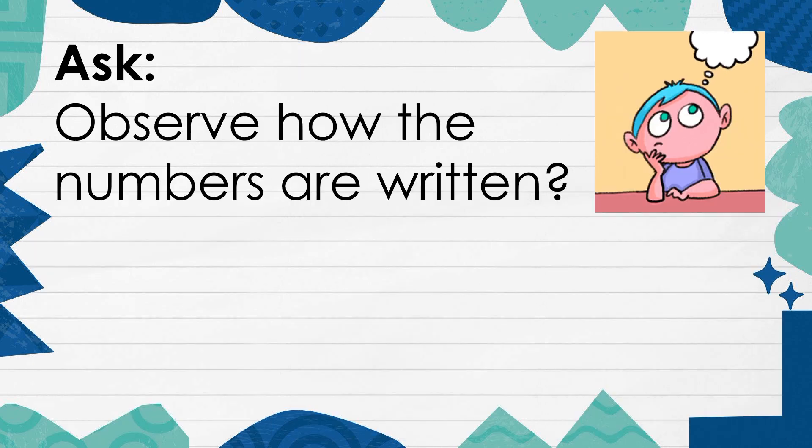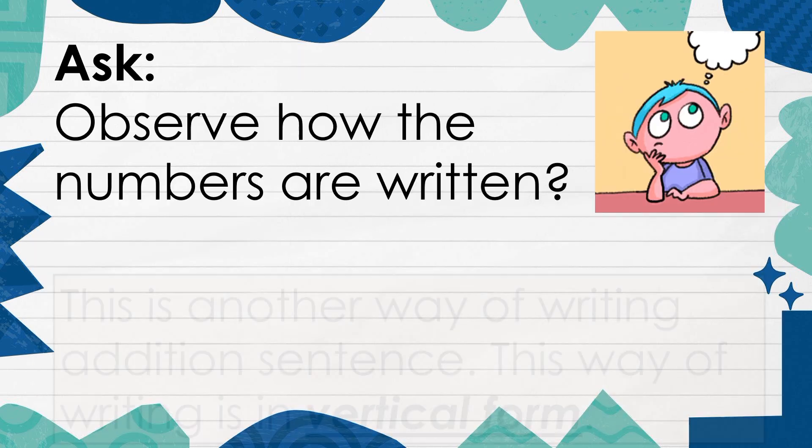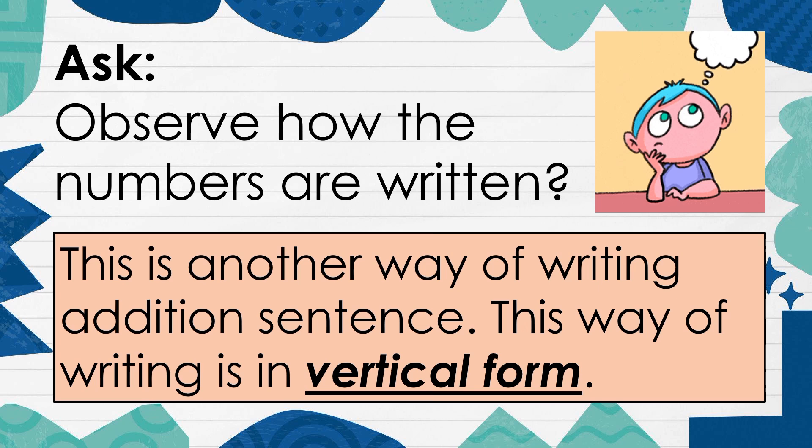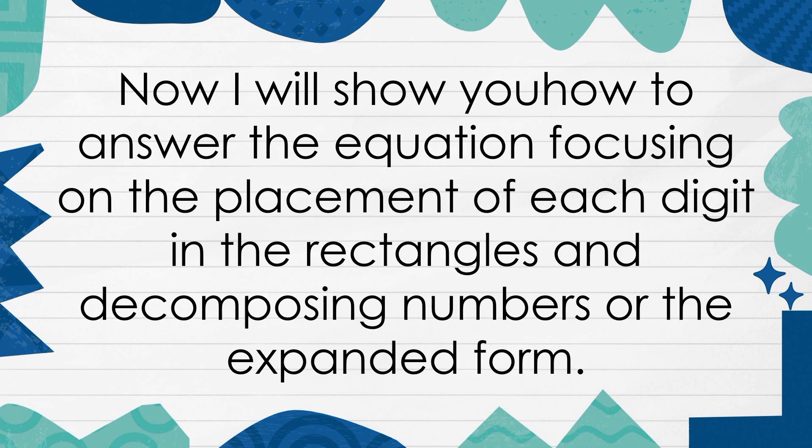Observe how the numbers are written. This is another way of writing an addition sentence — this way of writing is in vertical form. When the numbers to be added are written in vertical form, the digits with the same place value are aligned. I will show you how to answer the equation, focusing on the placement of each digit in the rectangles and decomposing numbers or the expanded form.